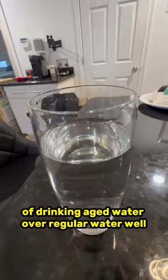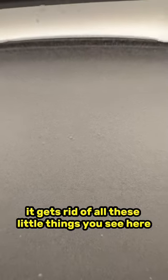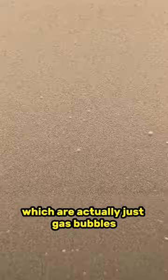So what's the benefit of drinking aged water over regular water? Well, it gets rid of all these little things you see here, which are actually just gas bubbles — which are not harmful, at least in most cases.